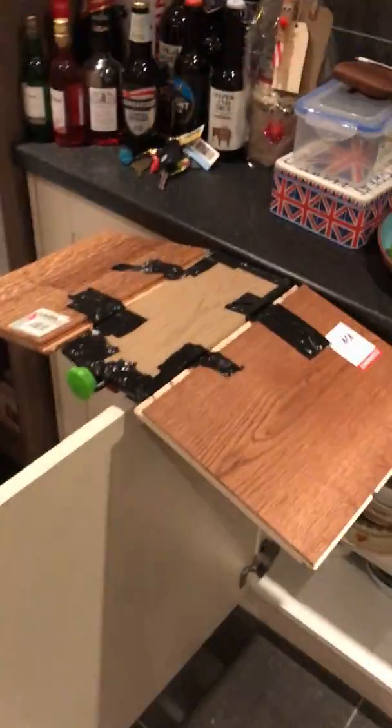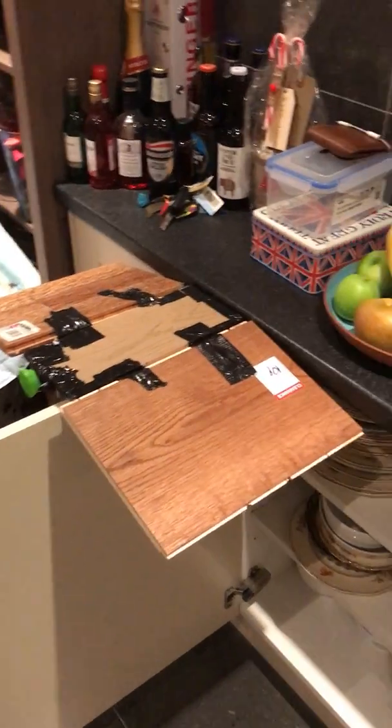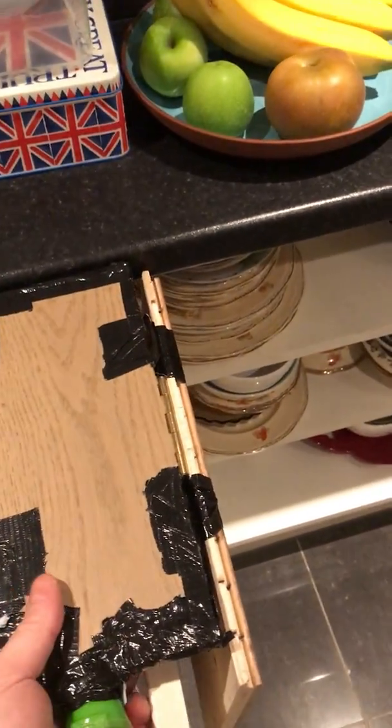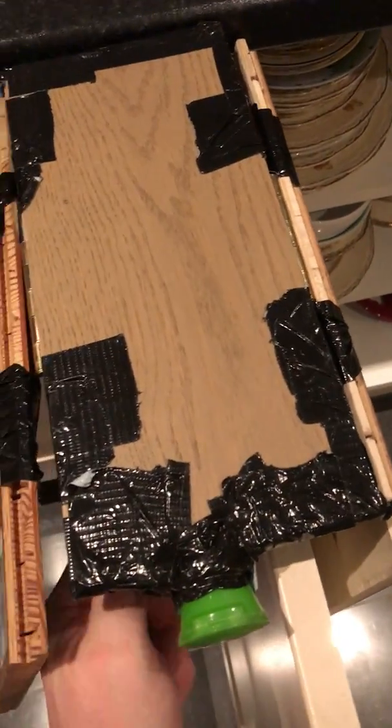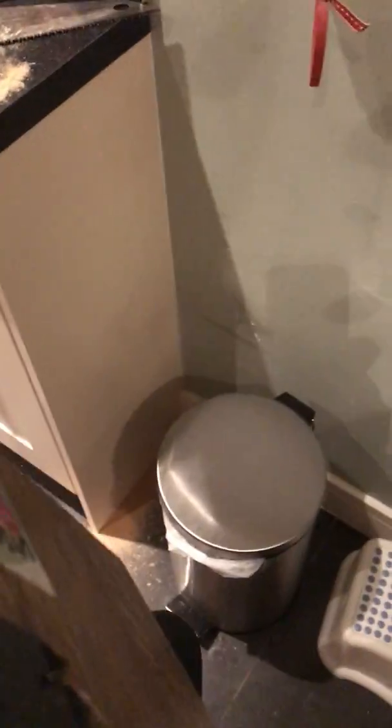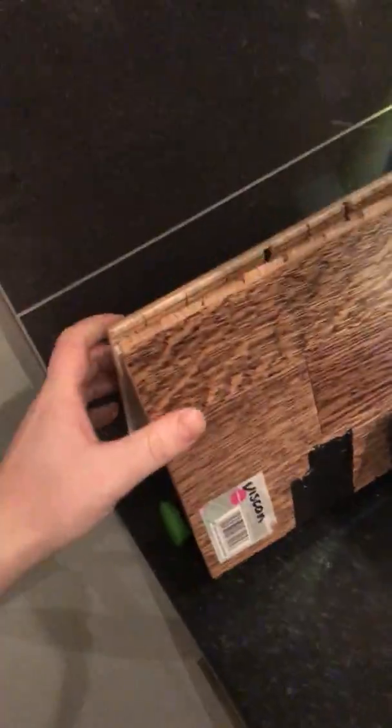So that's my prototype model of my Wings product to add worktop space to an existing kitchen. You press the green button and the wings drop down, then you unscrew it off the door. You can then restore the product back in the corner when you're done with it.